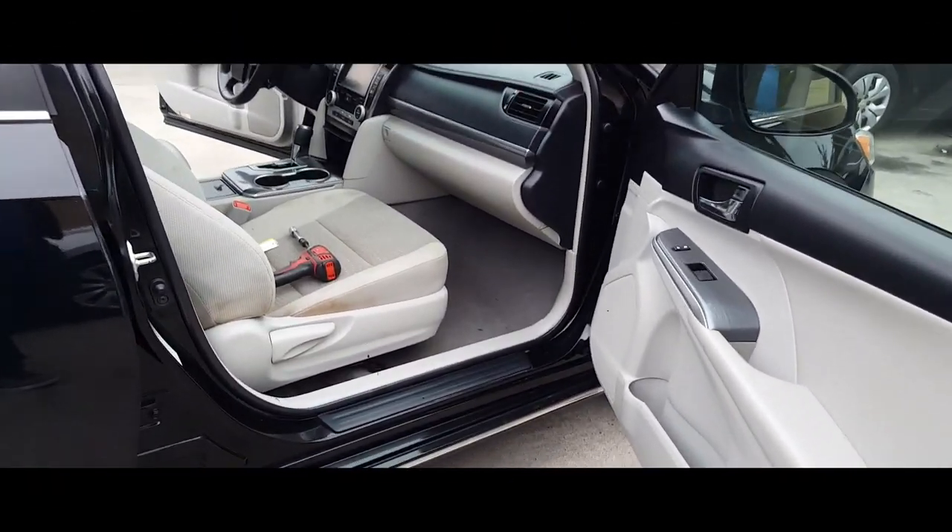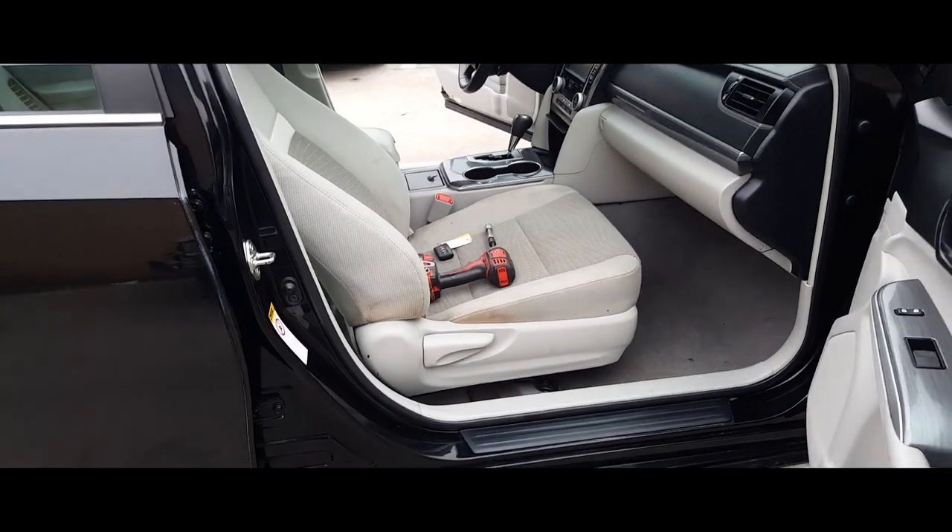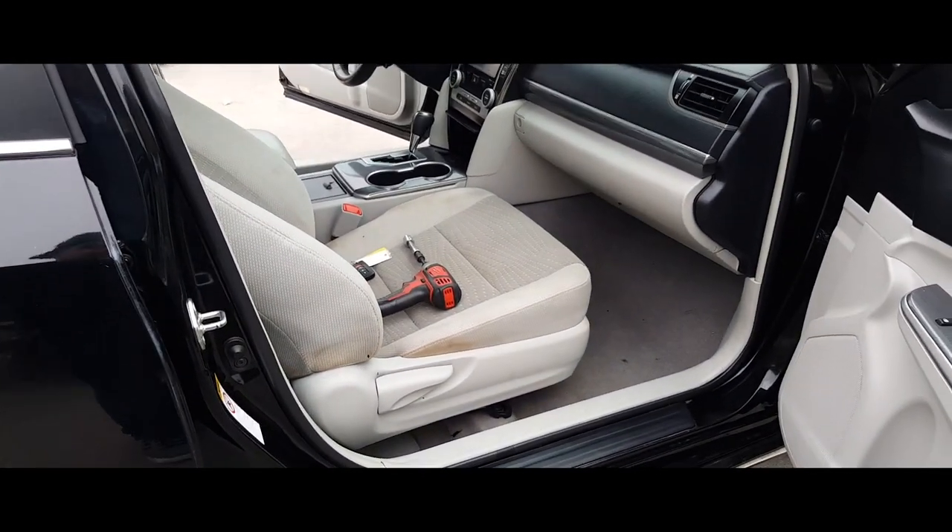Hey YouTube, today I'm going to remove a passenger seat from a 2015 Toyota Camry.